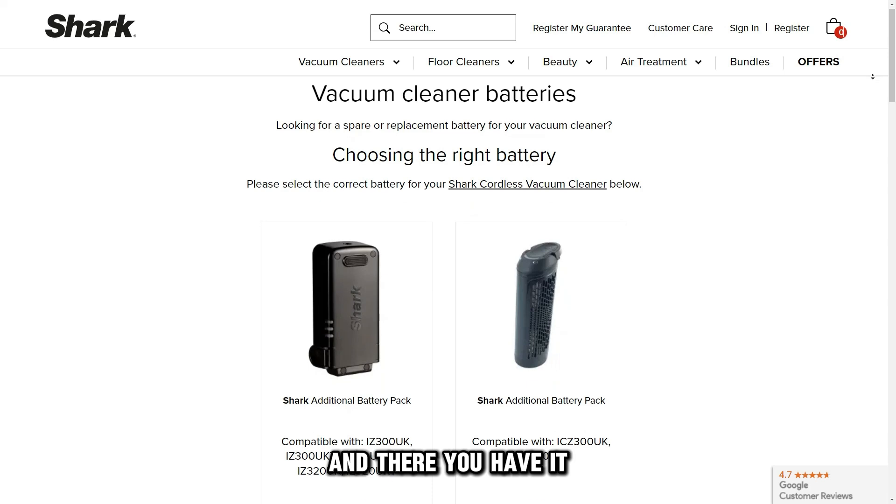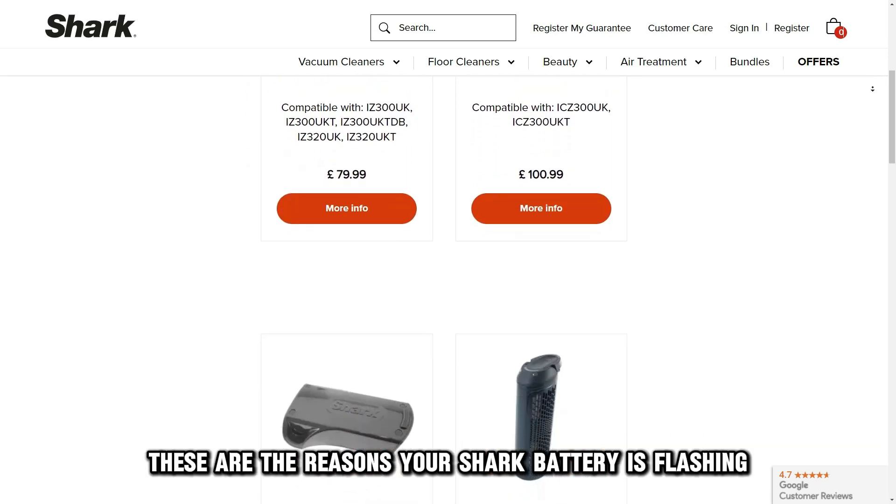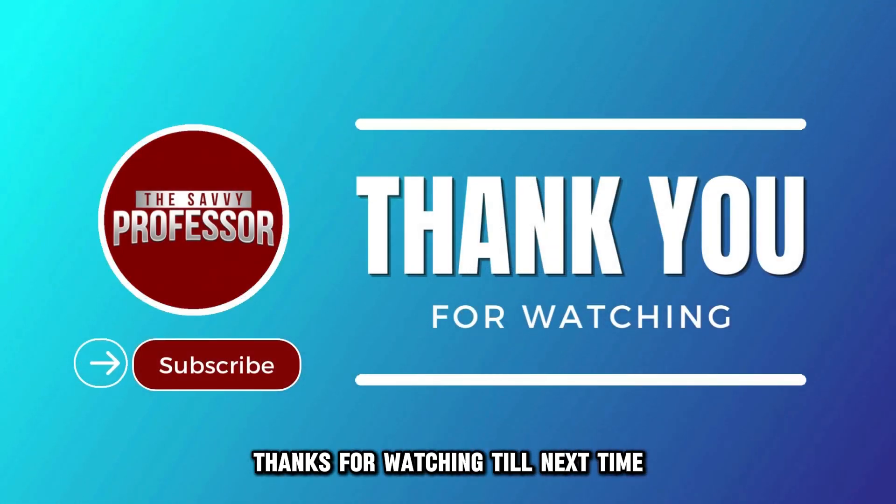And there you have it. These are the reasons your Shark battery is flashing two lights and how to fix it. Thanks for watching. Till next time.